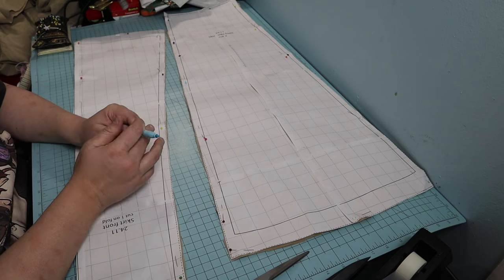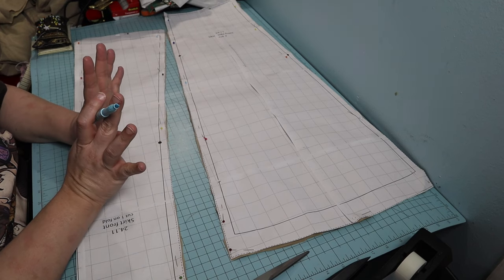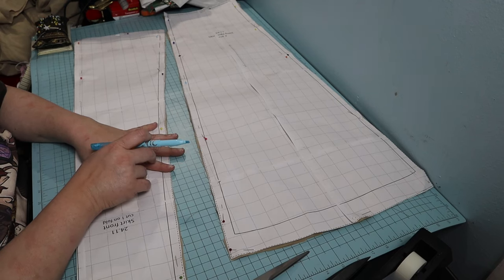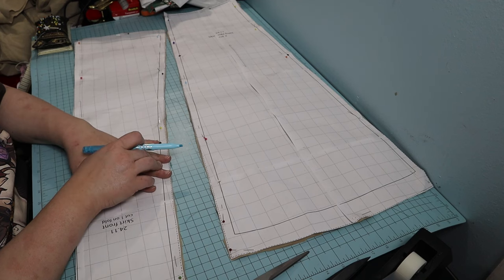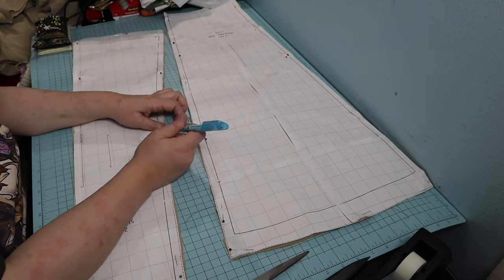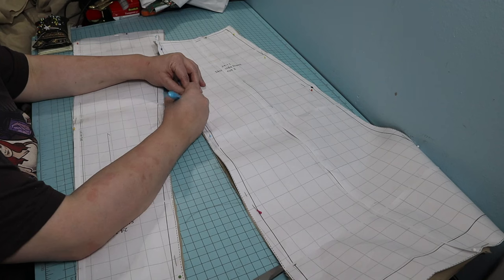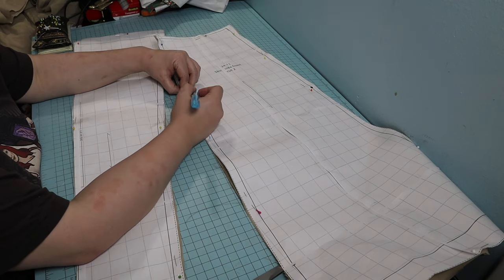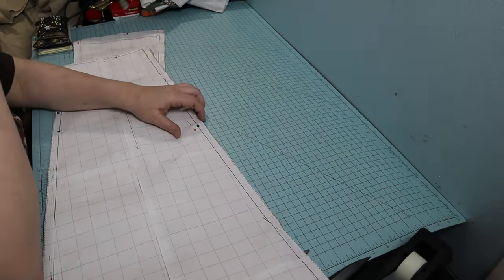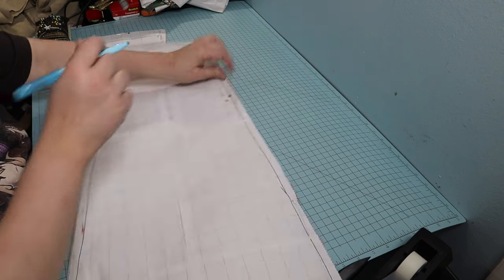That reduces my waist by maybe an inch — not a whole lot. So I don't need to add a ton of room in the waist, but the hip measurement was about eight inches smaller than my hip measurement. I'm going to put this skirt together. The first thing I want to do is mark all my registration marks, then sew it and just reduce the seam allowance to see where that gets me. I know that won't get me all the way, but I'll probably also reduce the seam allowance in the waist as well.